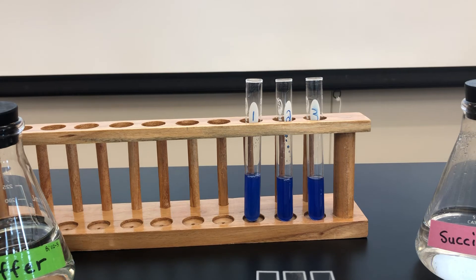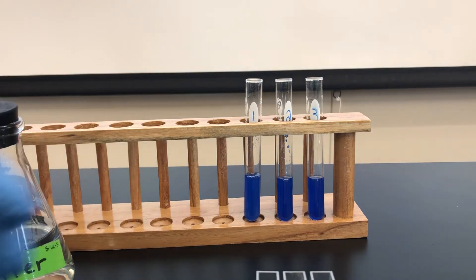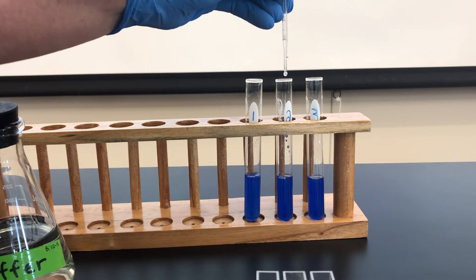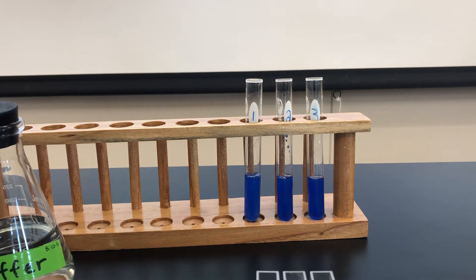Lastly, we'll add our succinate. Succinate will not be added in tube 1, but we'll have it in tubes 2 and 3. In tube 2, we're looking to add 0.2 mils, and in tube 3, 0.4 mils.